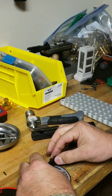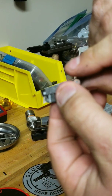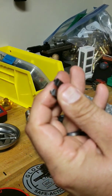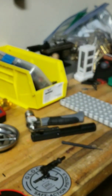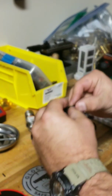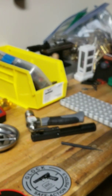We'll take the extractor and see the difference between the broken one and the new one — the tooth is broken off of the old one. So what we'll do is put our spring back in and slide our extractor in. You'll have to put a little bit of pressure on it to get the pin lined up correctly.